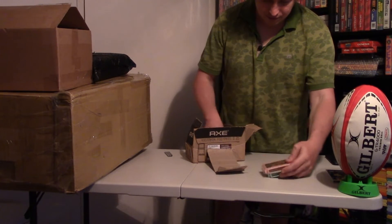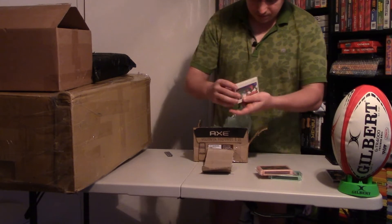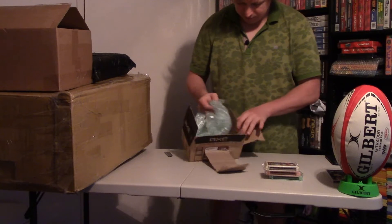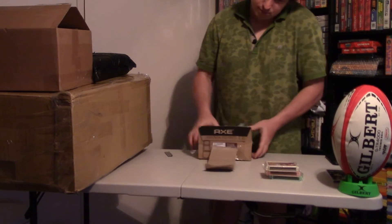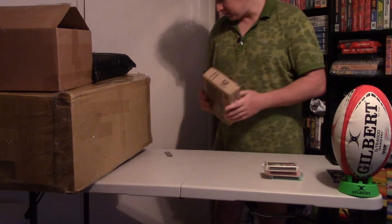Mario, Fatal Fury, Boogerman — that's it, only three games. Why did I buy only three games and not anything else? I don't know.